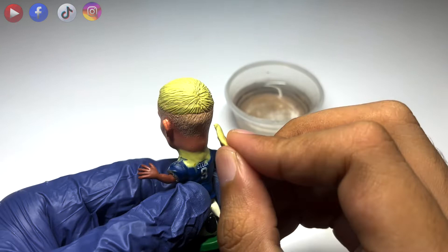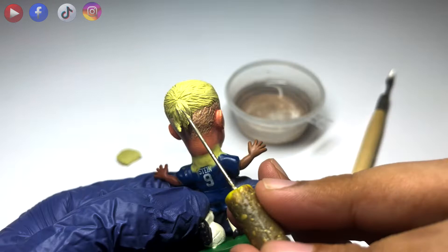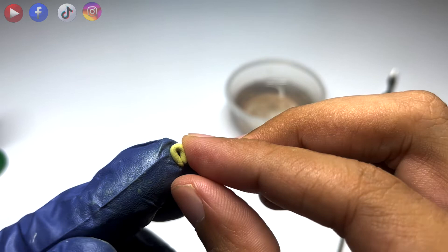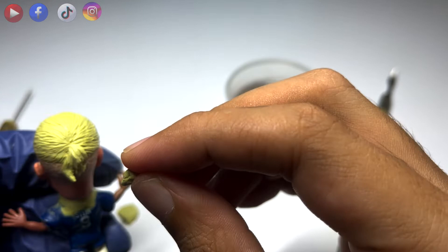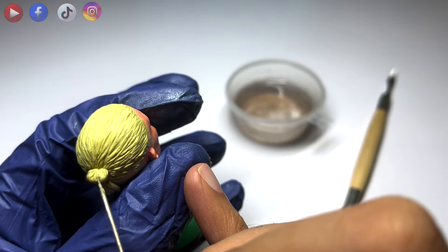For his ponytail, I made four teardrop shapes. I added three of the teardrop shapes to make the ends of his ponytail. For the man bun, I simply folded the clay in half before attaching it to the head, then I molded the hair texture. After molding is done, I'll let the clay dry for at least two hours before painting.